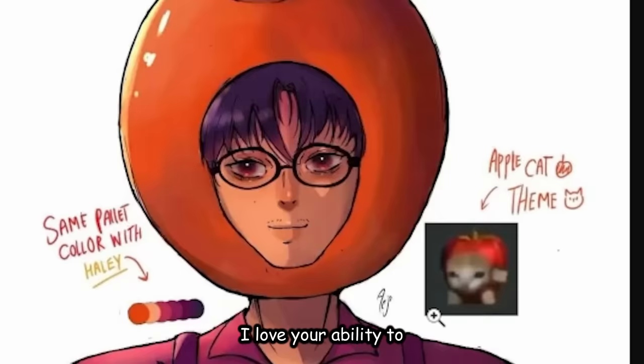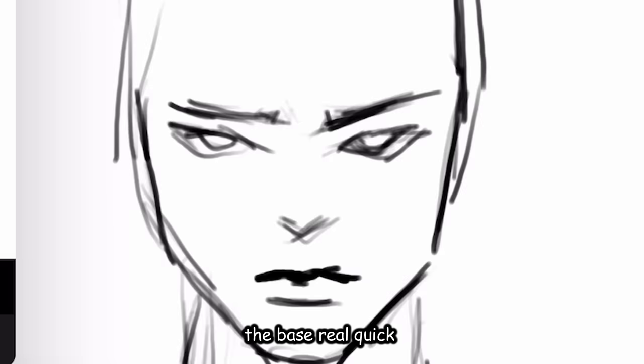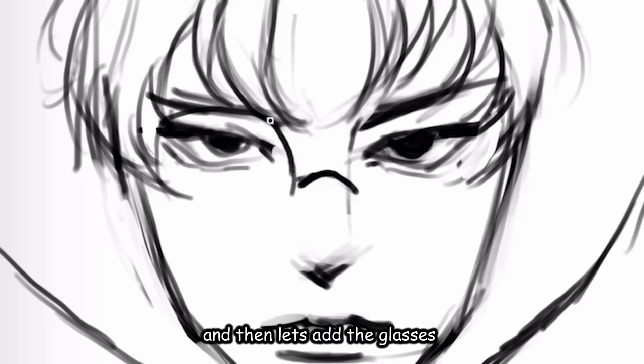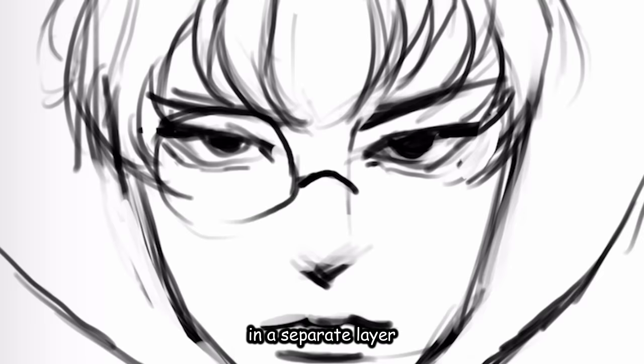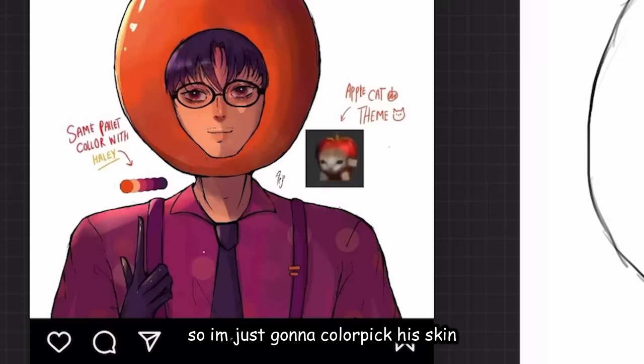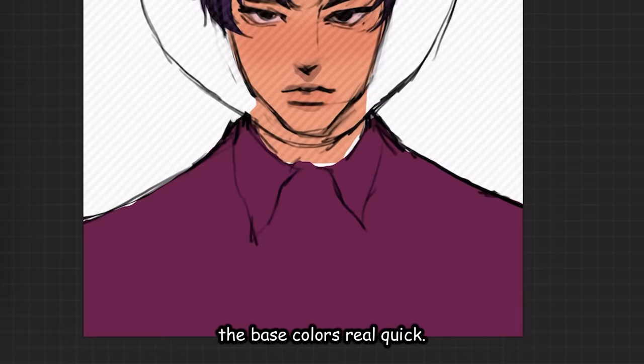Did bro just yassify a cat? I love your ability to turn this into a hot K-pop man — you need some serious skills for that. This time let's do it on Procreate. Let's just sketch the base real quick, then add the hair. Now it's time for the apple, then let's add the glasses in a separate layer. Now let's color — I'm gonna color pick his skin because the coloring is pretty good anyway. Color drop. Let's just add the base colors real quick.